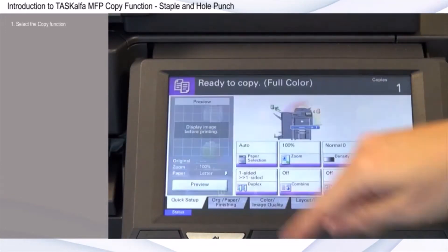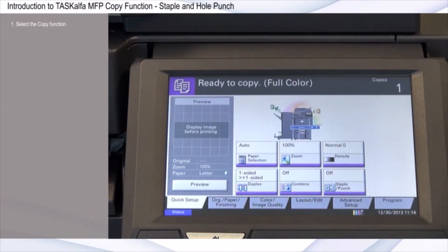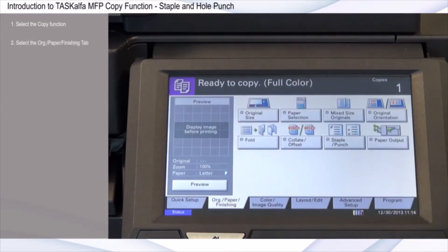First, select the copy function. Select the Original Paper Finishing tab. Select Staple Punch.